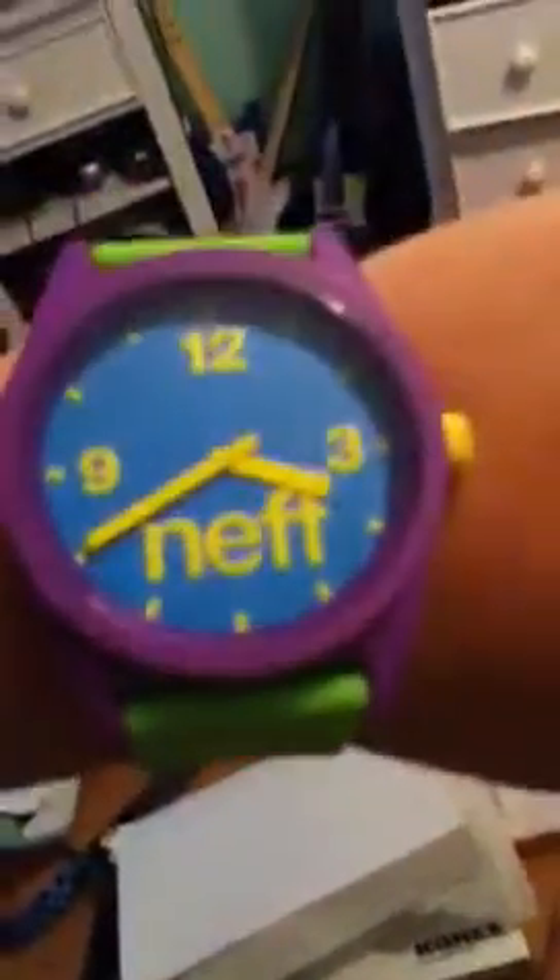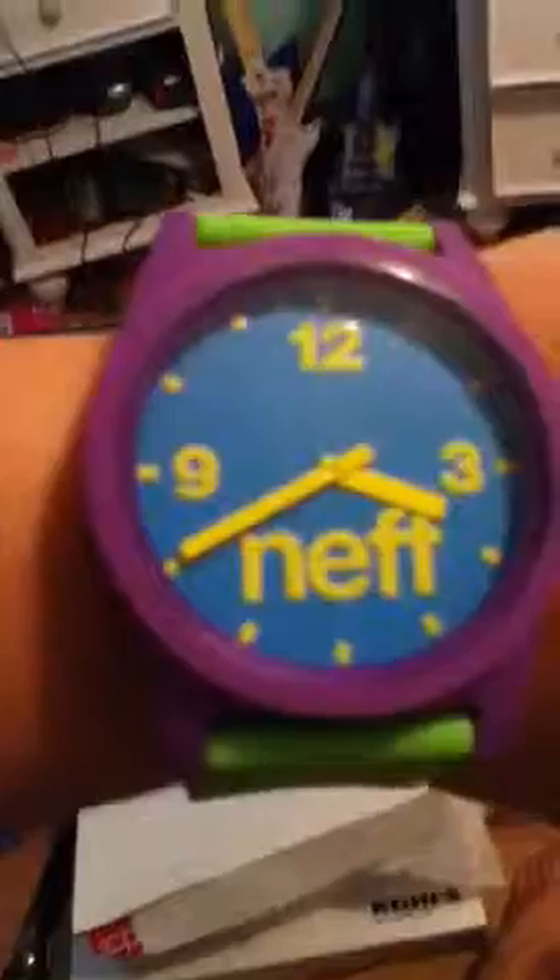It is four — I mean three — you see how good I am at telling time. But this is an analog Neff Watch. I highly recommend it. This is rubber. The outside band is rubber and this purple part is plastic.